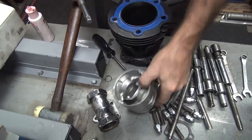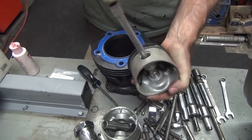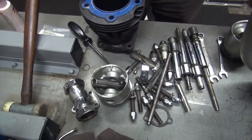Hey, they came out. Look at that. We'll hone that to fit. We'll do the same with this one. We're going to hone these.